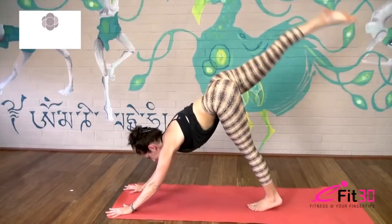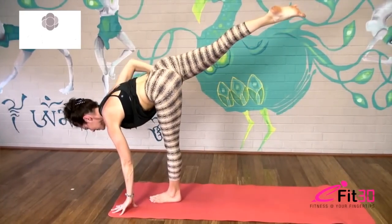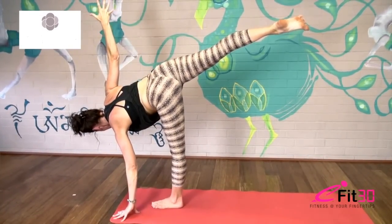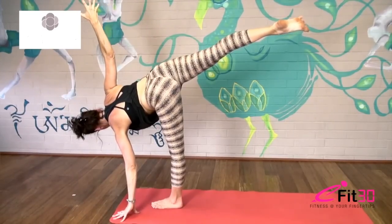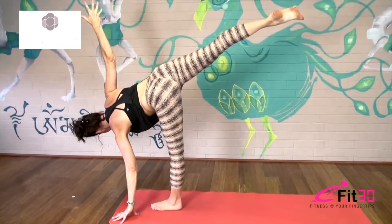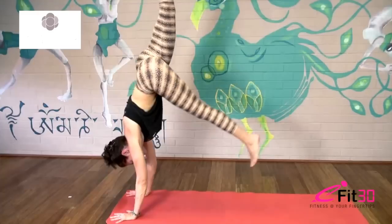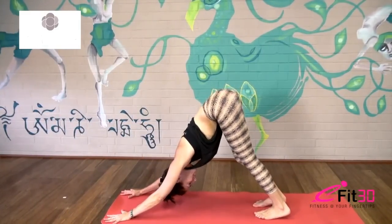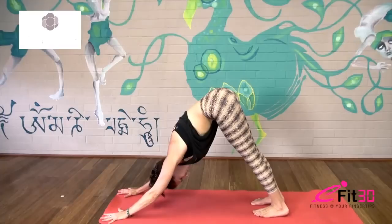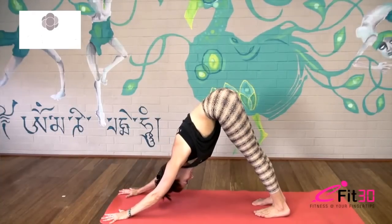Inhale right leg goes up, exhale hop and land — keep your right leg up in the air this time, hand up to the hip and open. So pushing through the ball of the back foot, gaze down or to the side, or maybe up. Open the heart, one last big breath, and then squaring the hips back up as your right hand comes to the floor, hop the left foot back to downward dog. Nice deep inhales and exhales, just feel the length on all four sides of your torso — through the sides of your body, and then the belly and the back. One more breath.